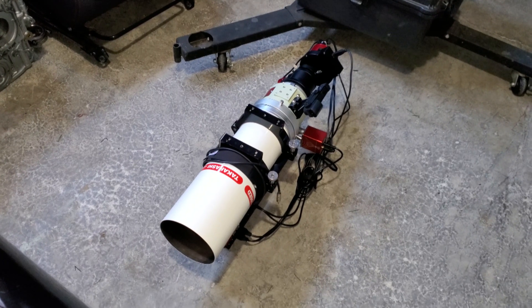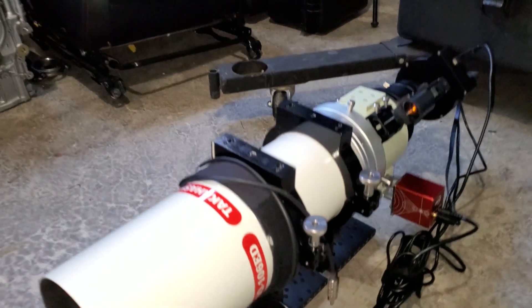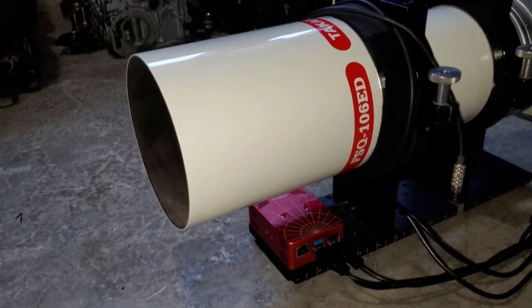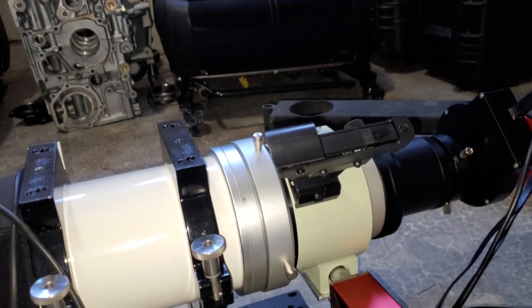Fast forward five hours — here's the same scope, exactly where I left it from last night. All of the frost is gone. It's like magic.